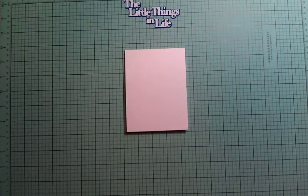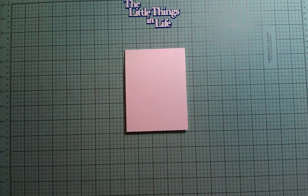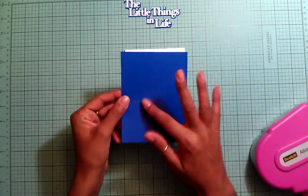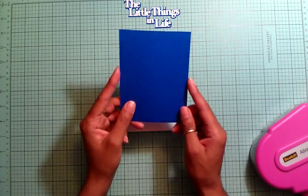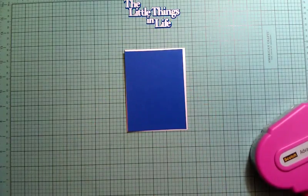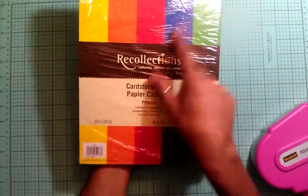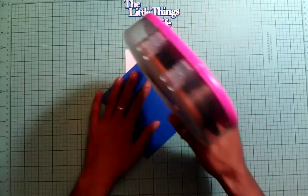For the first paper layer, it's this beautiful blue from Recollections — from the primary color collection. Let me get started and adhere this down.